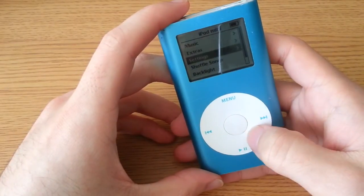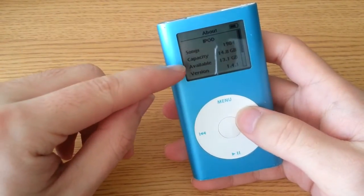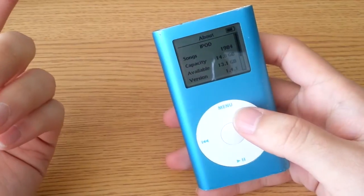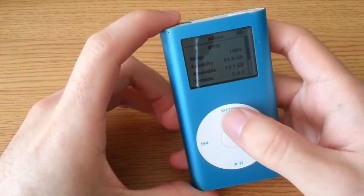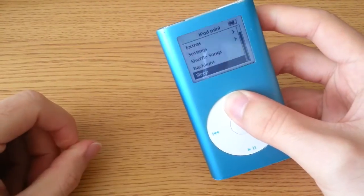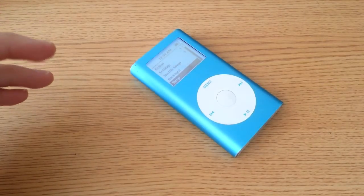Interesting thing I found once I did the compact flash mod: it shows that I have the full capacity, but it says I have 13.1 gigs available, even though I have like 2,000 songs on here and I've used up about half the memory anyway. That's probably a software issue, not a hardware issue. But other than that, it all works. And so that is my teardown of my second gen iPod mini — predecessors to the iPod Nanos.